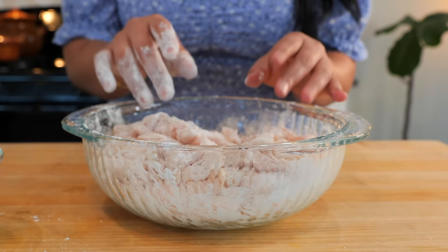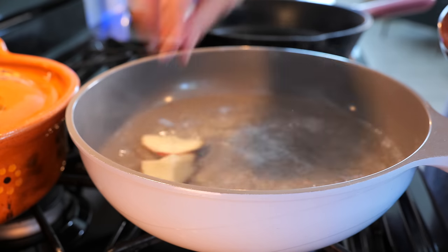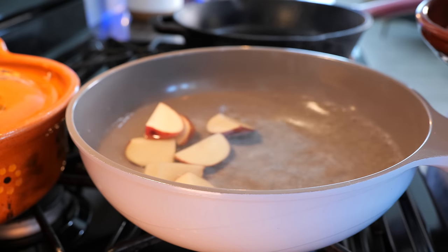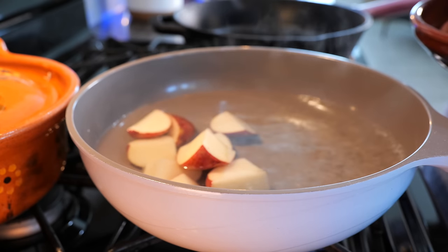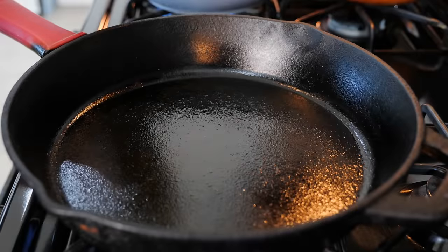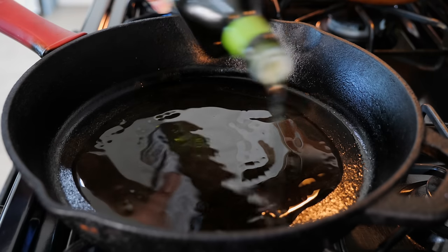I'm gonna start a pot of boiling water so we can start boiling our potatoes and then we're gonna move on to the chicken. To your pot of boiling water, you wanna add your potatoes and be very careful. I want you to boil these potatoes for about eight minutes. You want them to be a little bit al dente, not fully cooked, because we are gonna be straining them and adding them to our delicious pot.